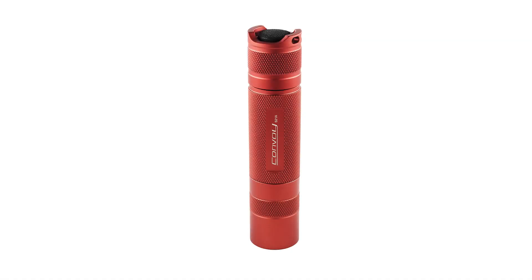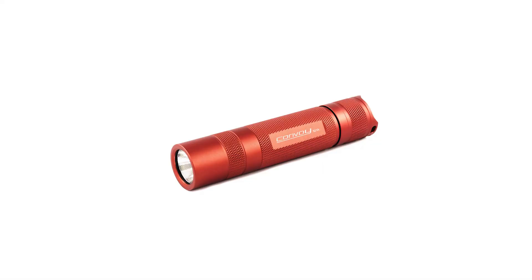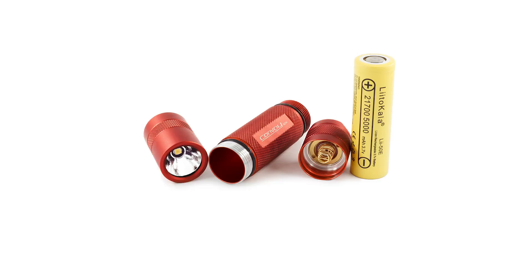Hello and welcome back to my channel. Today I have another Convoy flashlight, but this time with a high CRI rating. It's the Convoy S21A with Nichia B35AM. Here are some photos of how it looks, and later I will explain what CRI means and how it looks different from other flashlights with other LEDs.